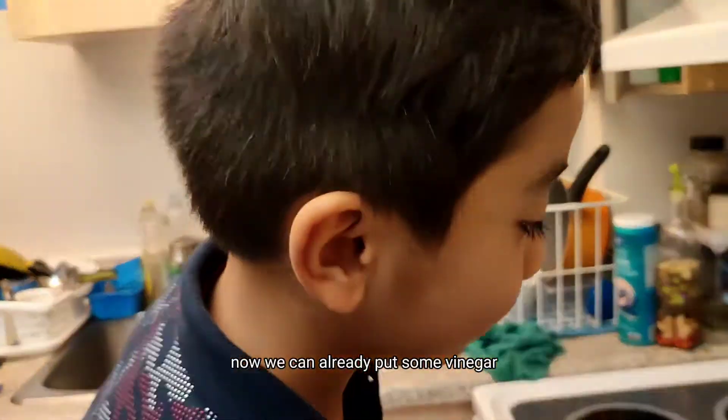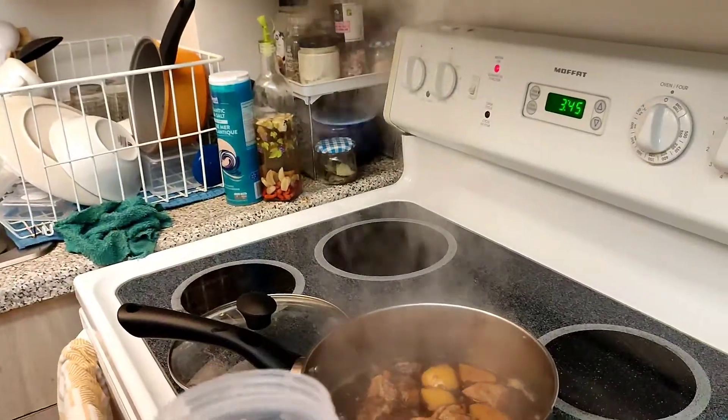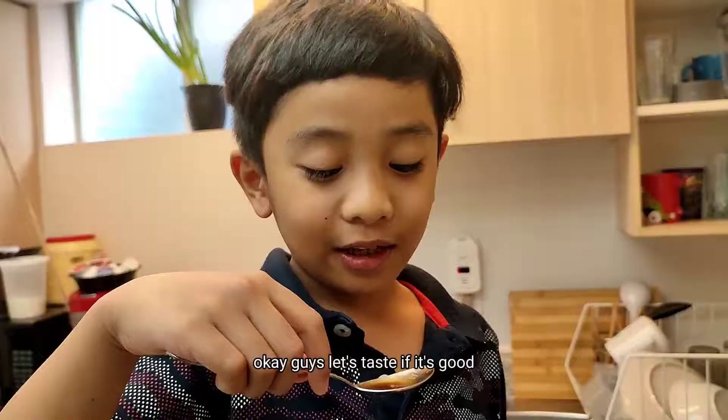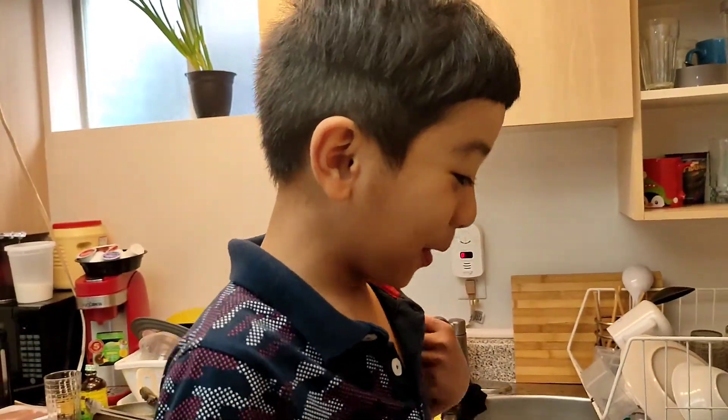Now we can all already add it. Don't stir the vinegar, guys, for two minutes. It tastes good if it's good. It tastes good!